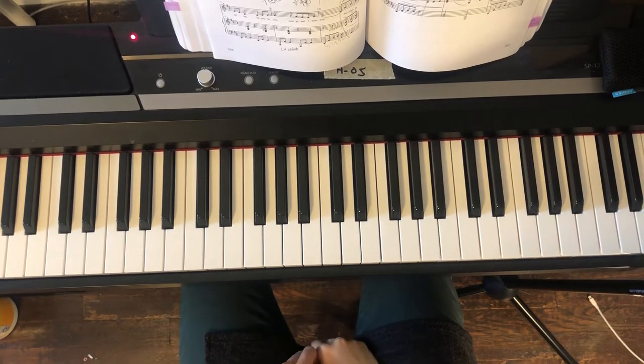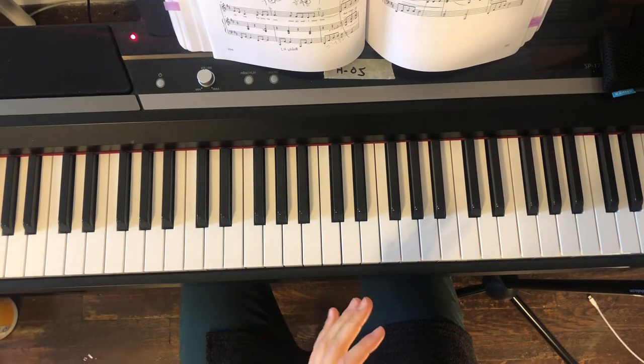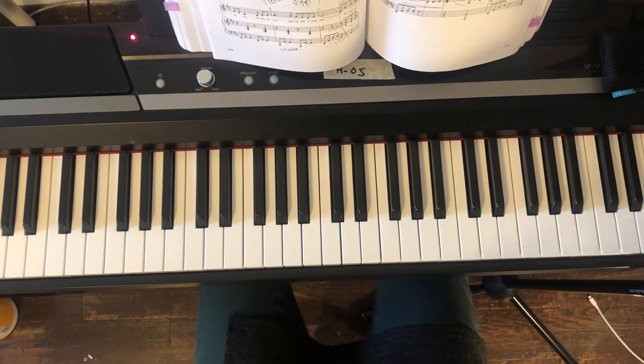Welcome to my third tutorial video of Oh Danny Boy. Today I'm going to go over from the beginning to the end and give you some helpful ideas, and review what we have done in the past tutorial videos.